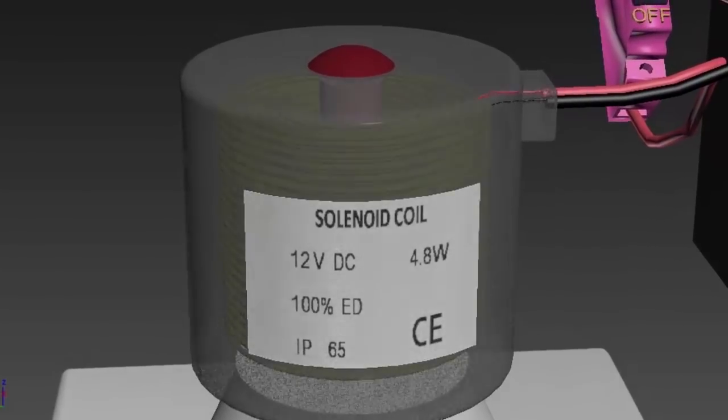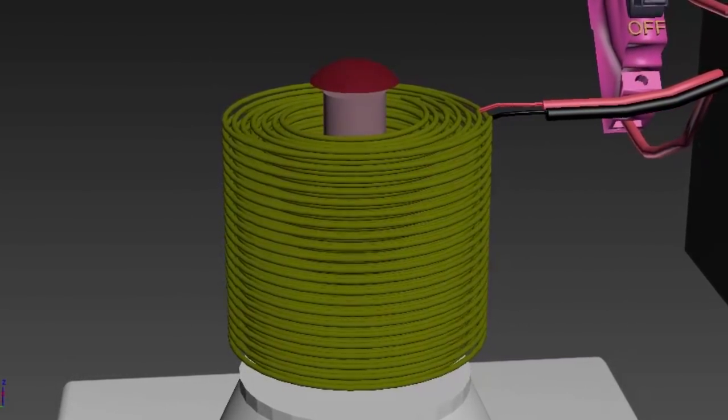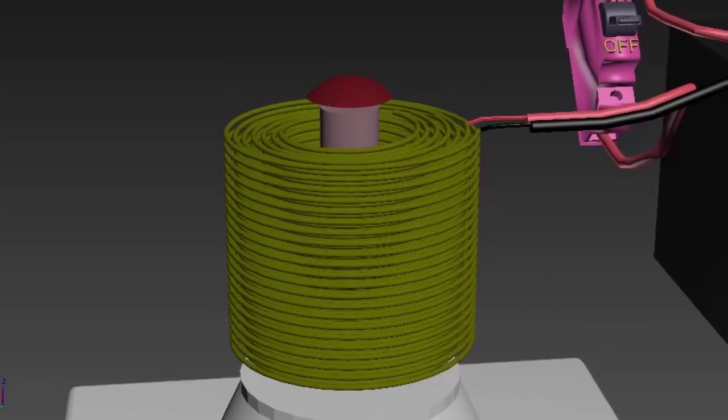Now let us get back to the internal view of the solenoid coil where we can see the spring and plunger action along with the gate valve.